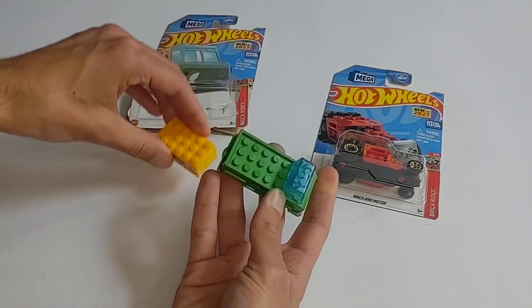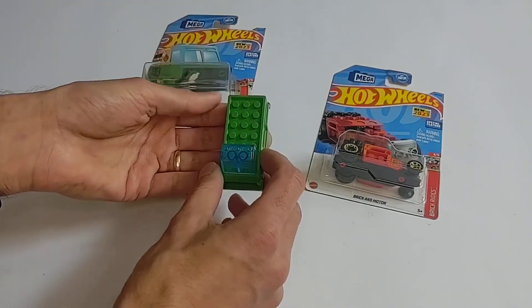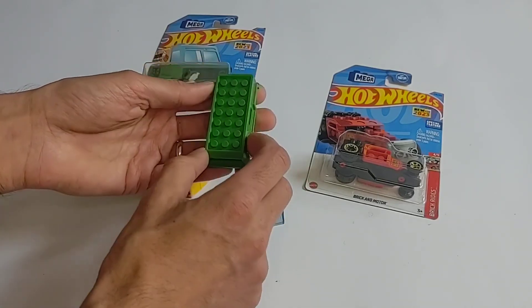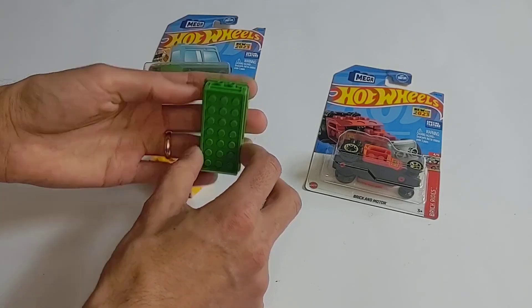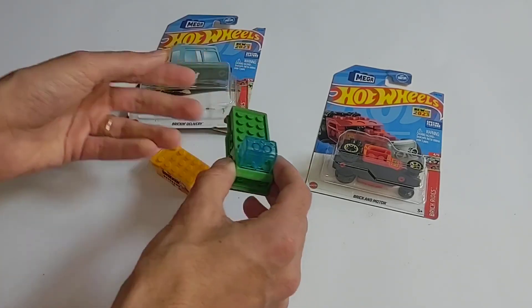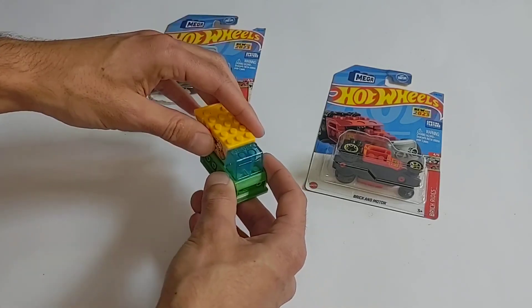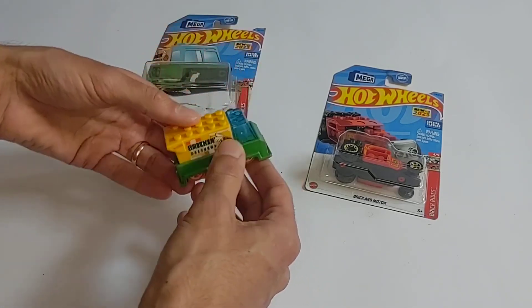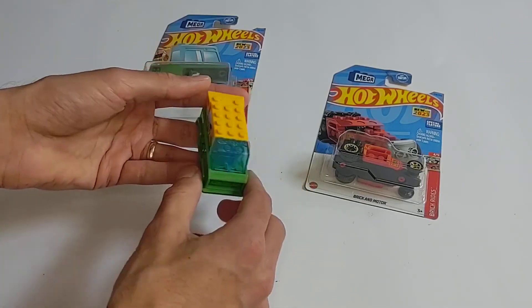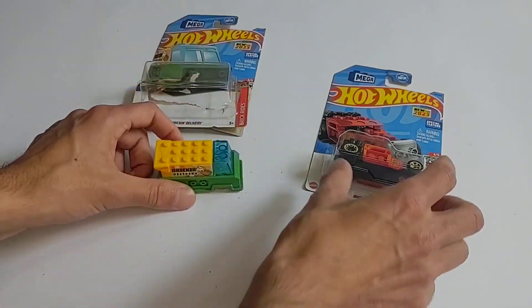It's interesting that they went with an odd number — three studs across. I guess it would have been too narrow to have four, and two would have been balanced but also not enough studs. Interesting to see how that works out.